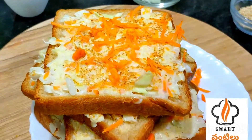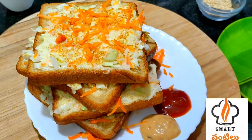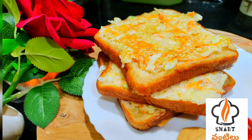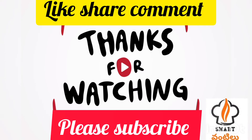If you want to eat it, you will be able to enjoy it. If you like this video, please like, share, and subscribe to the channel. Thank you friends, thank you for watching.